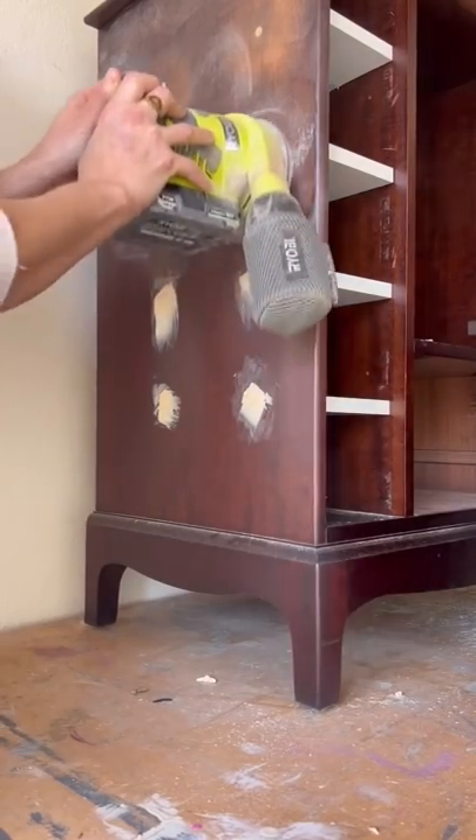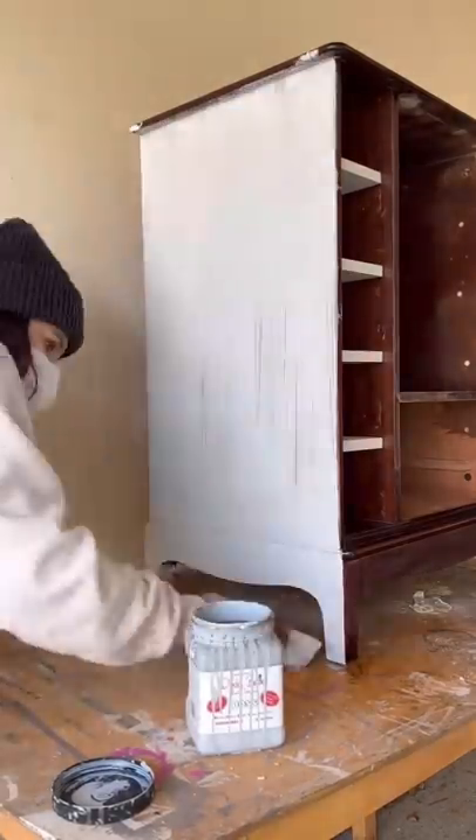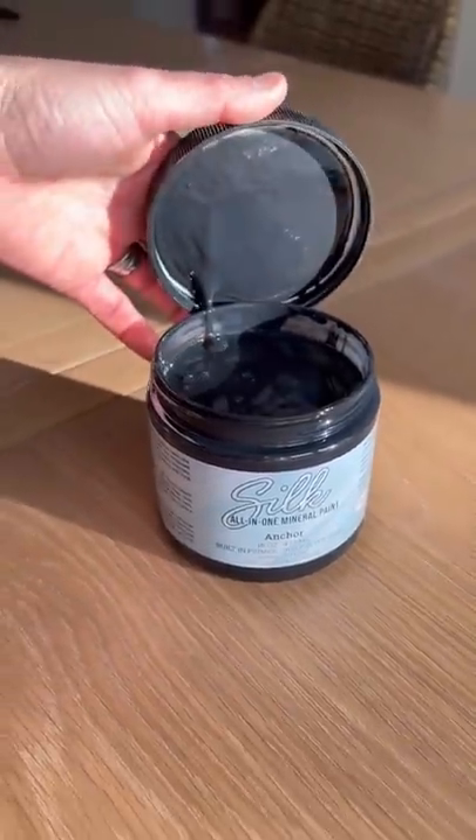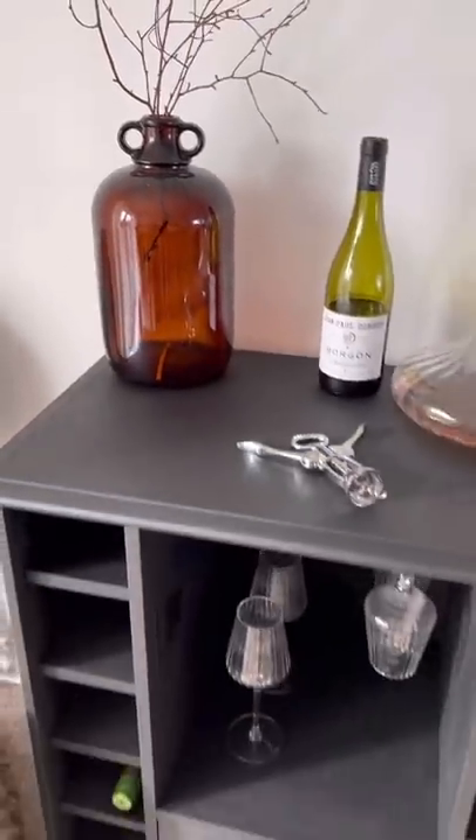I filled all my holes with wood filler, sanded down, and then primed the whole piece with some Dixie Bell Boss — I love this primer. Then I used Dixie Bell Anchor from the Silk Range as my color and screwed in some wine glass holders in the top.